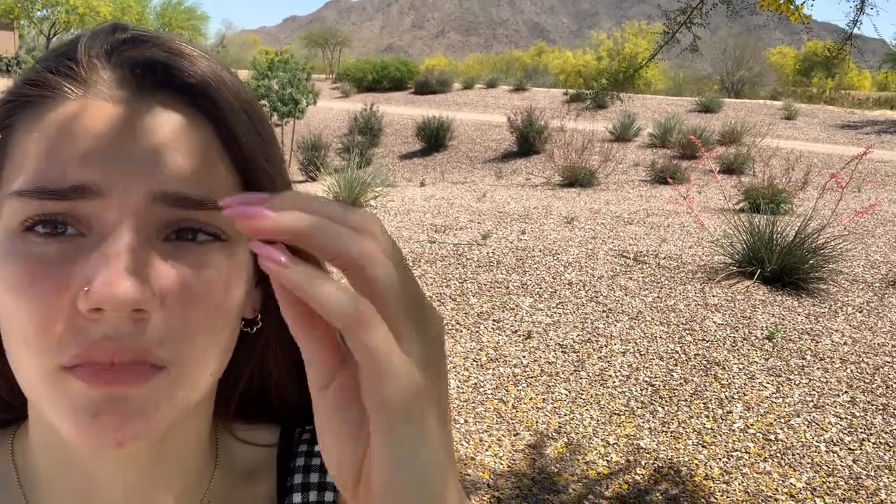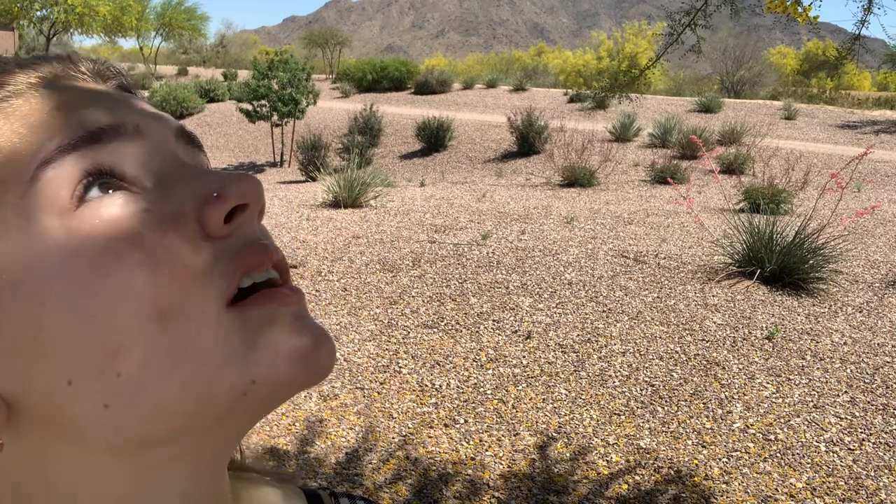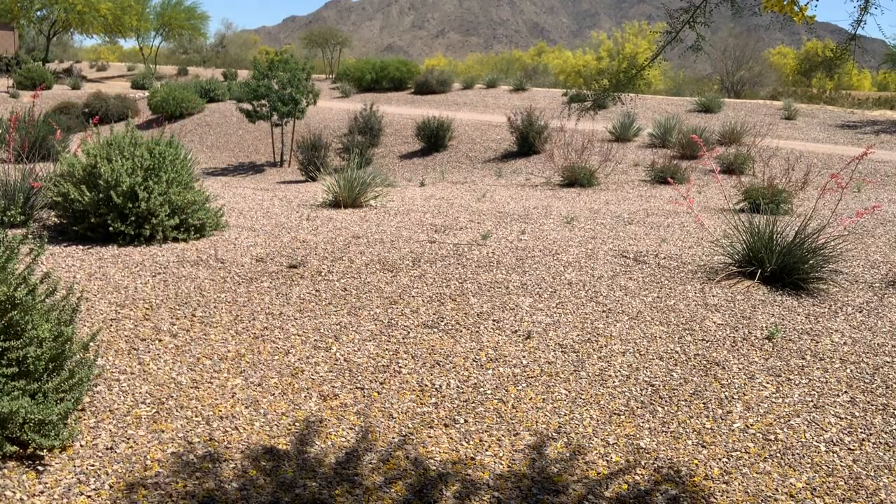Oh my god, yes there are bees, there are bees! Hopefully there's not a lot of bees over here. I'm really just trying to film a video. Oh my god I can hear them — there's so many. I literally got one photo and it's not even good. There are literally so many bees, I'm so over it.